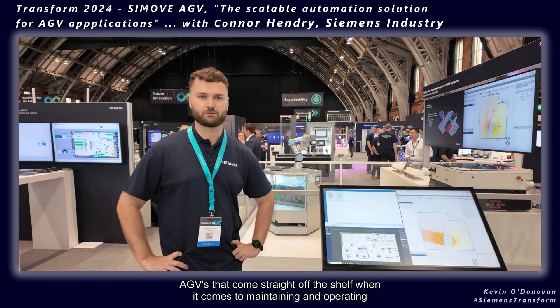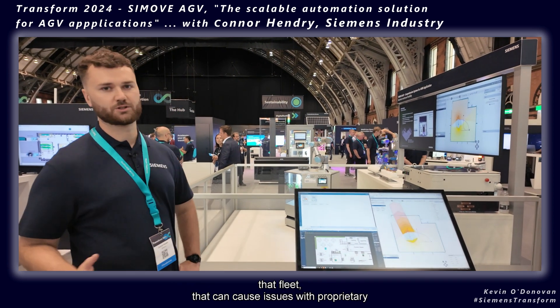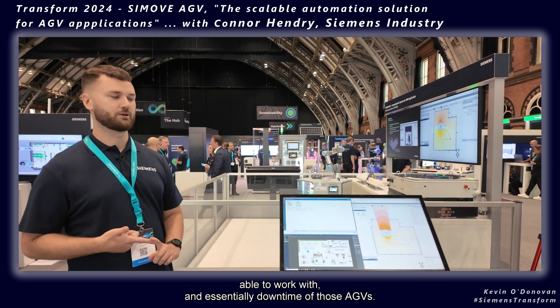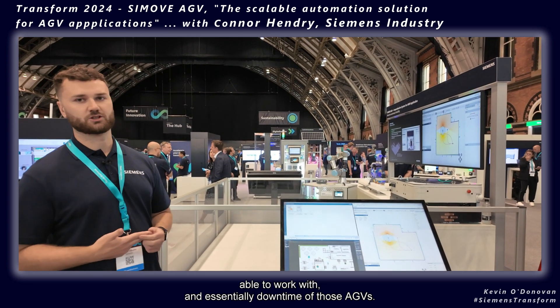AGVs that come straight off the shelf — when it comes to maintaining and operating that fleet, that can cause issues with proprietary software and hardware you might not recognize or be able to work with, and essentially downtime of those AGVs.